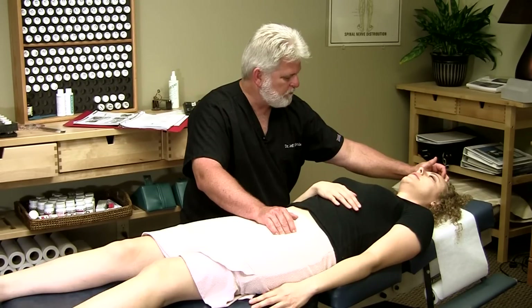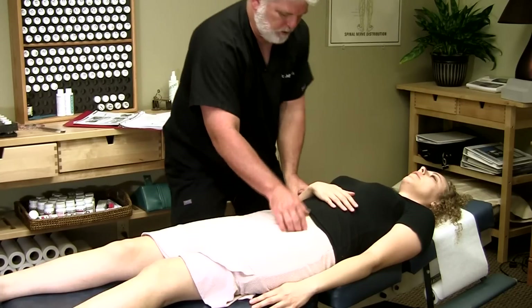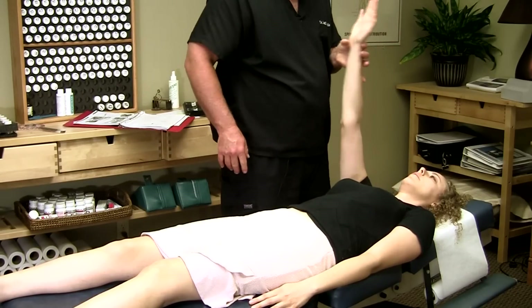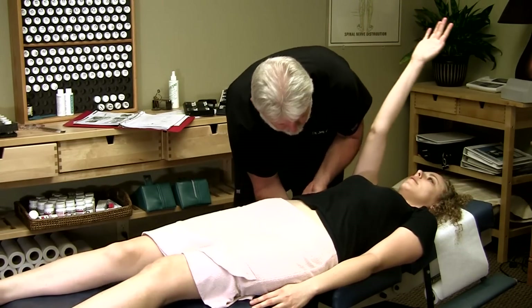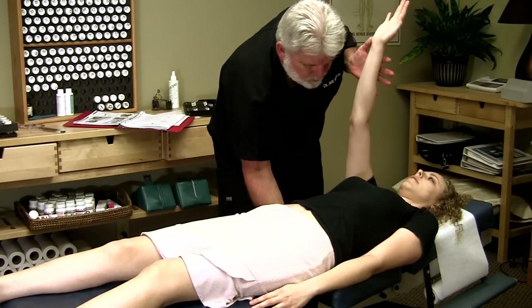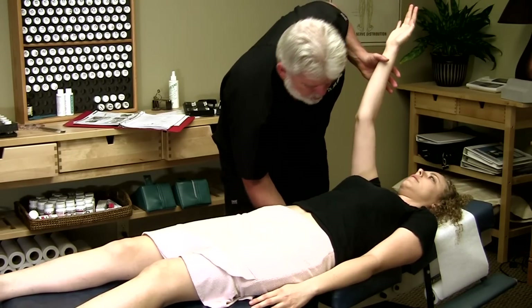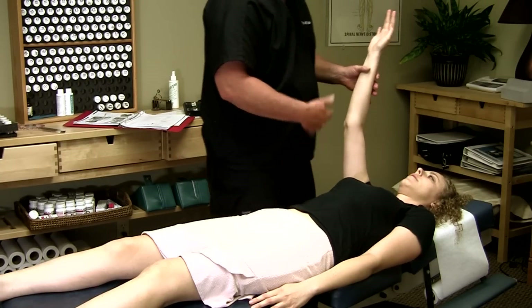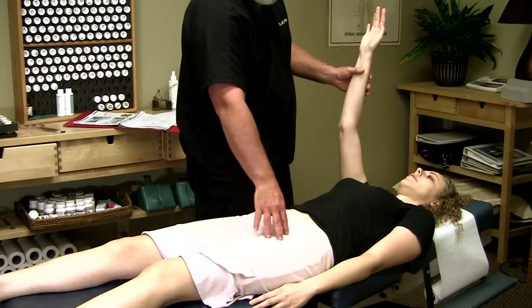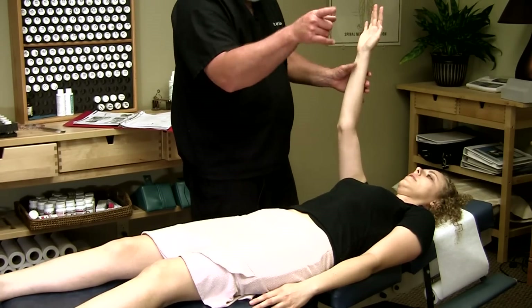Is the pain for the most part gone? It's still a little tender here, but the one in my head doesn't hurt anymore. So another thing that's going on is you've got part of the spine itself that's out of alignment, and it's causing some problems with this muscle. So we're going to do an adjustment with you for that. I'll need you to roll on that direction for me.